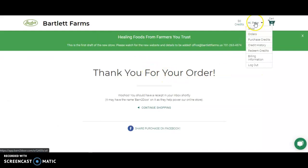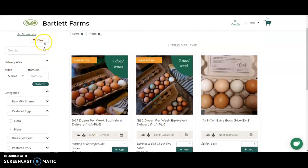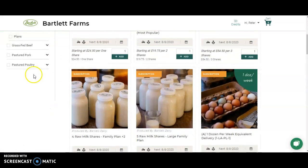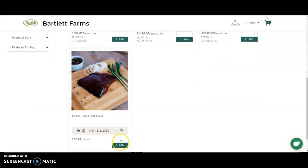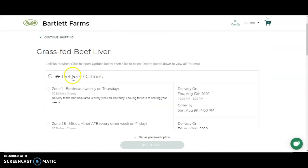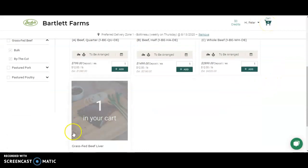That's how simple it is to shop from Bartlett Farms. If you want to add another item to your order or clear filters, simply click clear. For example, let's look at grass-fed beef — let's say we want to add grass-fed liver to a delivery. Select your delivery option, which will be the same if you're in the same area, and then that item will be added to your cart.